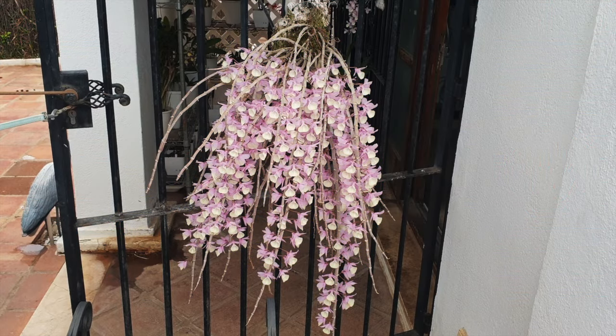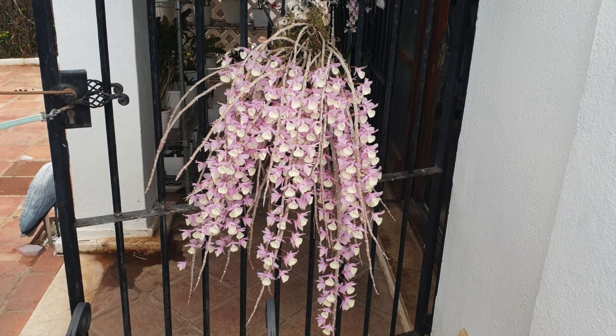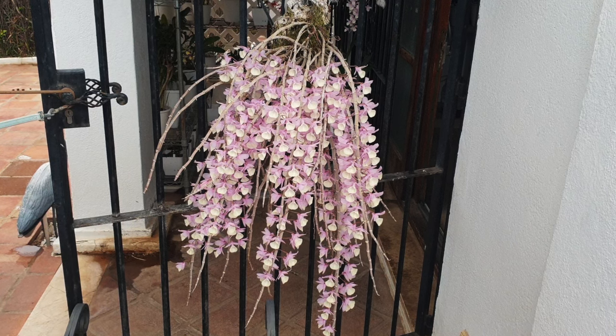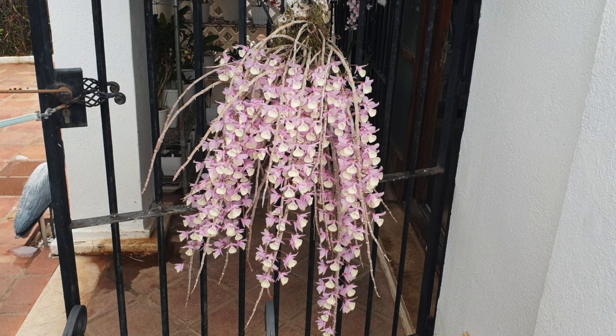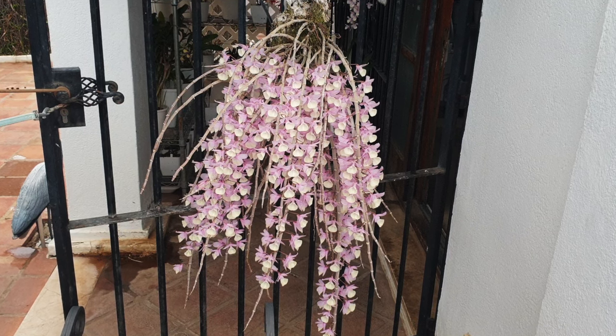My Dendrobium aphyllum is on a mount, but you can also grow this orchid potted up. I will address both setups for fertilizing, because things are a little different when the orchid is cultivated in a pot. I find that mounts are easier to apply nutrients to because they can be applied on a daily basis, and a mounted orchid needs watering every day when in active growth. So it really is possible to fertilize and provide all the different supplements effectively within a single week.